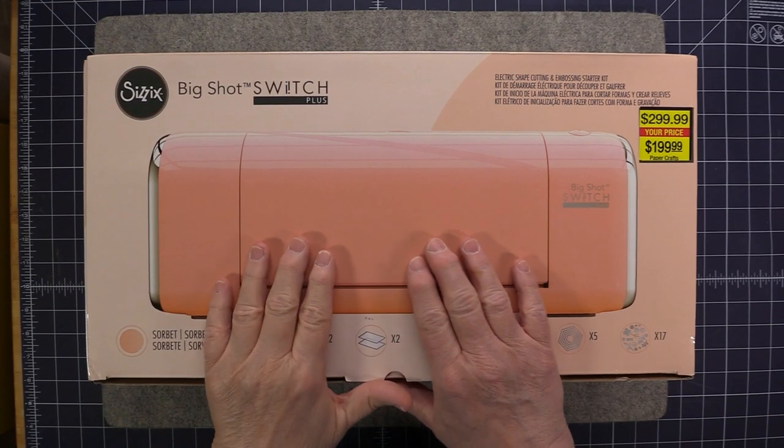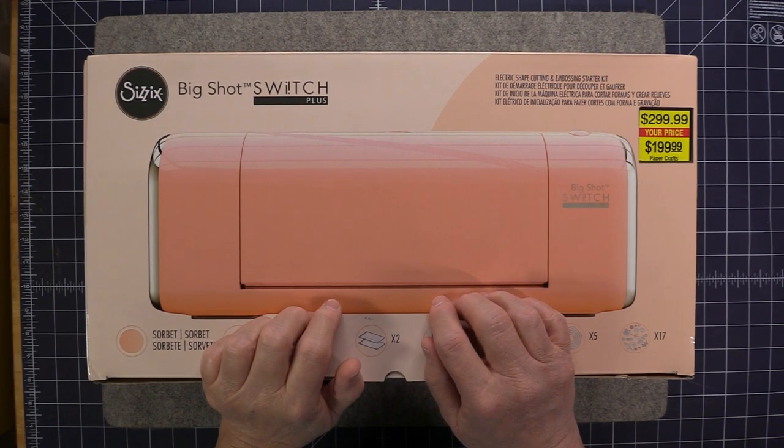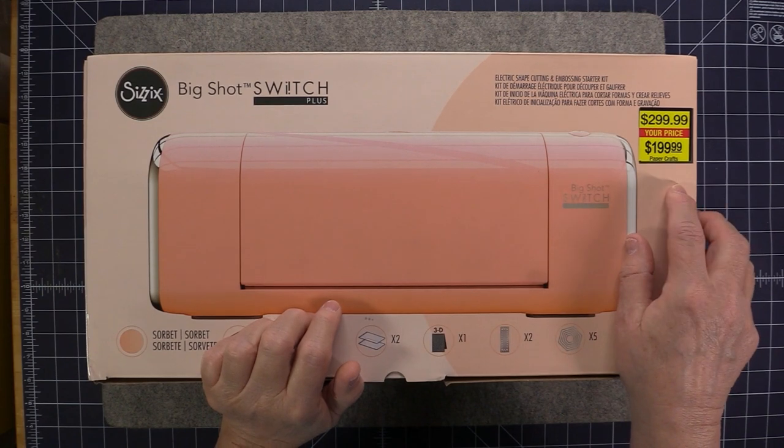I purchased this machine today at my local Hobby Lobby store — today being January 31st, 2022. It was $199.99 plus tax.